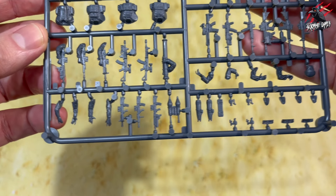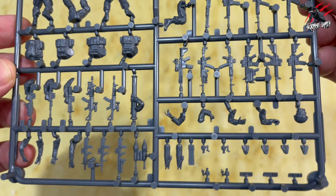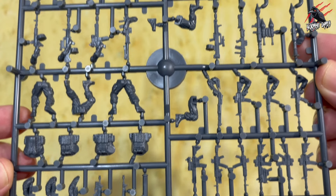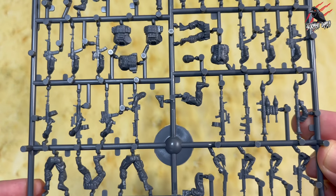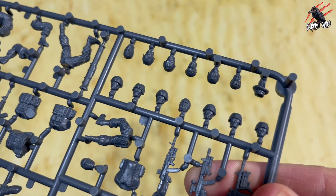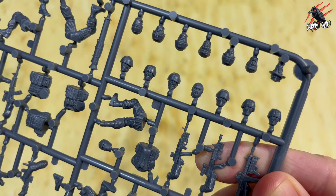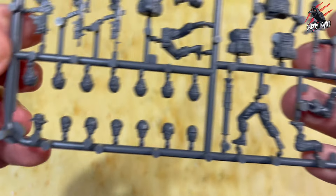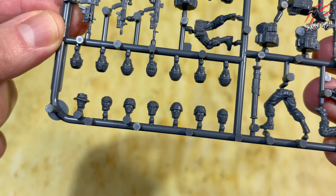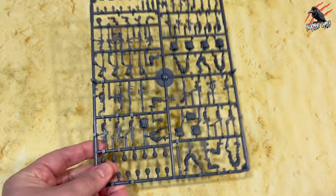On top of the eight miniatures you're going to have loads of weapons left over as well. The great thing with all the Warlord Games sprues is you get different weapons: pistols, assault rifles, bazookas, rocket launchers, RPGs, submachine guns, light machine guns, and loads of different heads too. There are about 14 heads featured in that section plus another one or two dotted around on the sprue. If you bought multiple sprues you can have completely different looking warriors for your games.